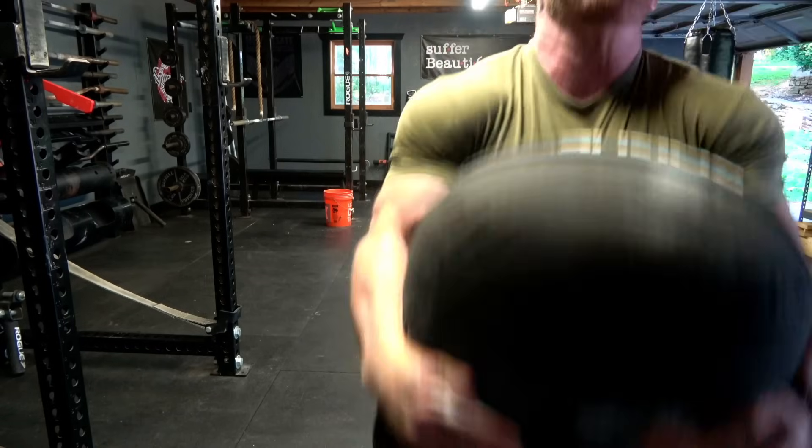You are going to do this for 10 to 12 rounds. If it's too easy, make the sandbag heavier or add more rounds. If it is too hard, make it a little bit lighter or cut your number of rounds.